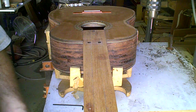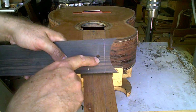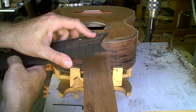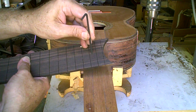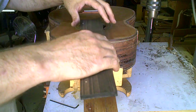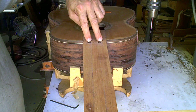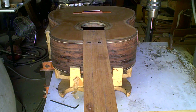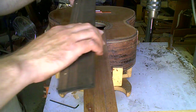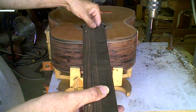My fingerboard, which is going to go on next, has a hole here for the bolt to go into, and then a little hole here for the allen key. These two black rods are 3⅛ inch carbon fiber rods that go into the heel through the neck to reinforce that joint. So my fingerboard goes on here.